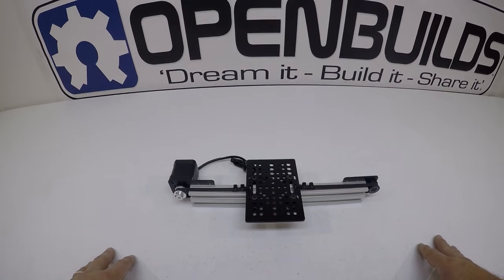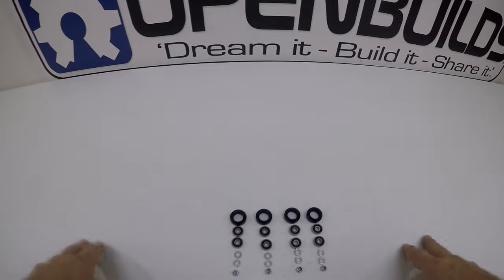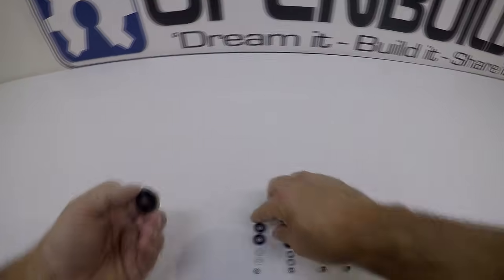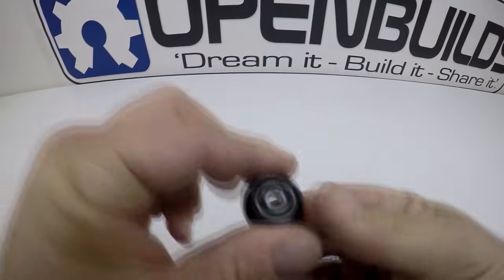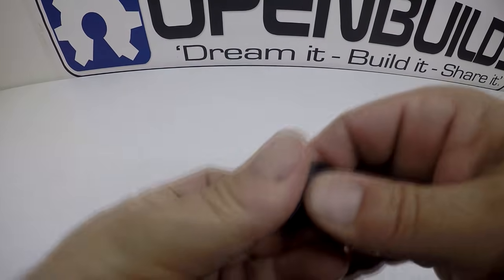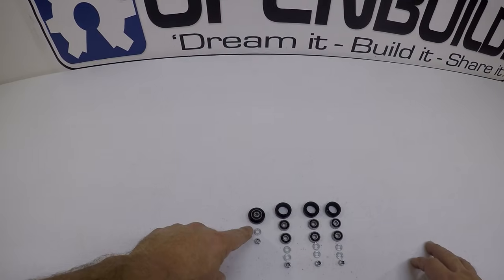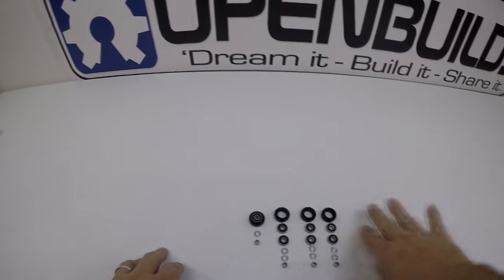The first thing we're going to do is put together a wheel kit. I have all four of them laid out — they come with the wheel shell, two bearings, two precision shims, and one M5 nut. To show you how one goes together: the bearing slides in, a precision shim goes between the bearings, and the other bearing sandwiches it in place. We'll save the extra precision shim and M5 nut for later, but let's go ahead and build all four of these.